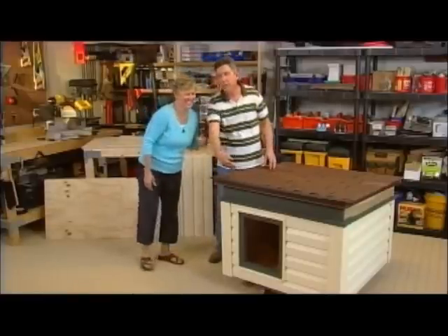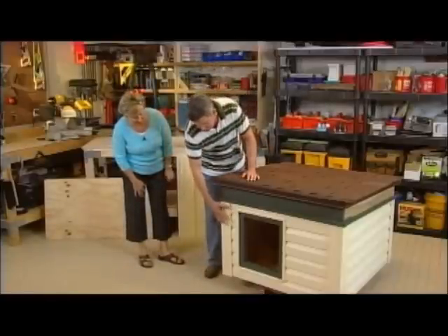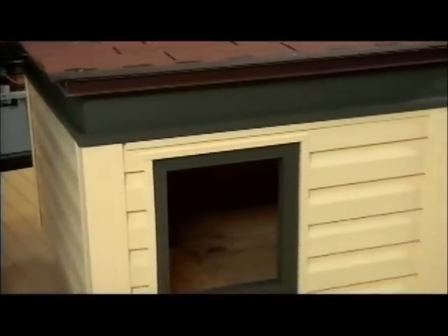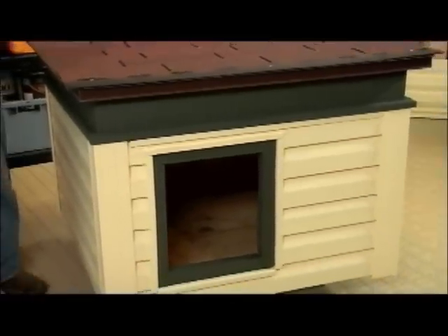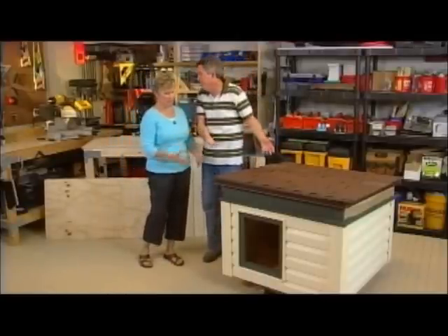He'll be inside watching TV, snacks. But this is very basic construction, and I wanted to point out that I did put some insulated siding on here because that'll help with the warmth in the winter and the cold in the summer. Oh my goodness, it's exactly like a house — it's perfect for the dog.